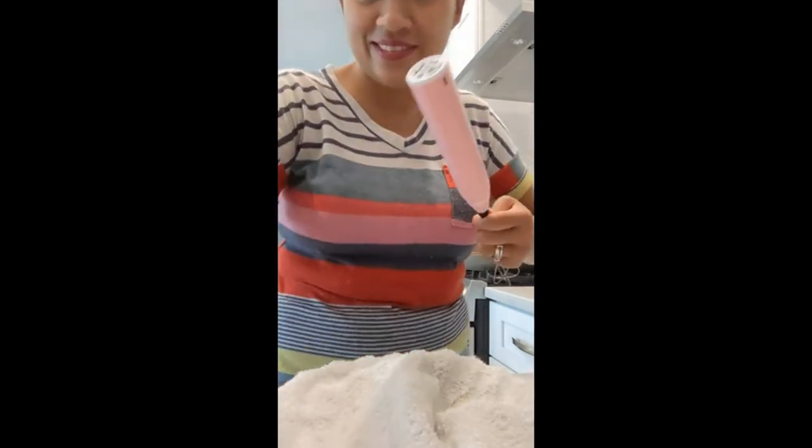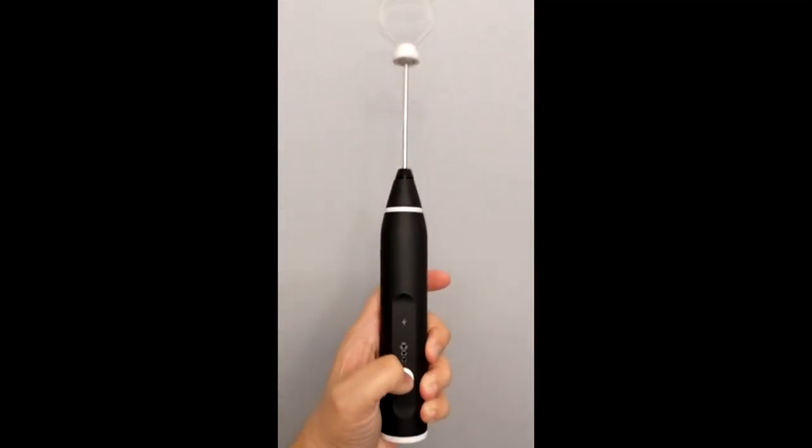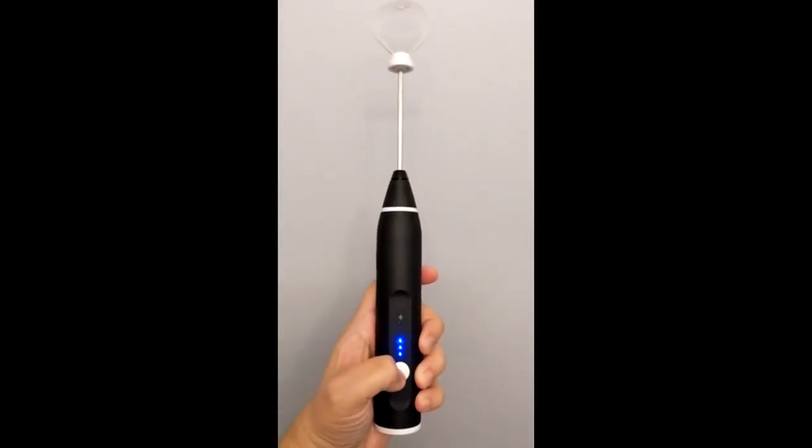Maybe I'm just not doing this right. As you can see there's no lights and it's going full power. And then you press it again and turn it off.